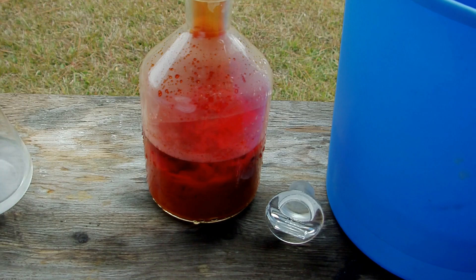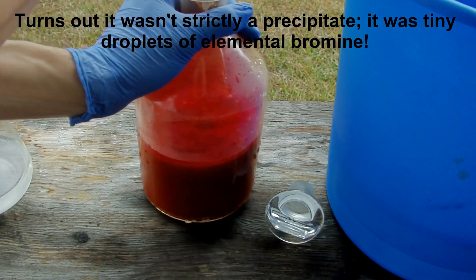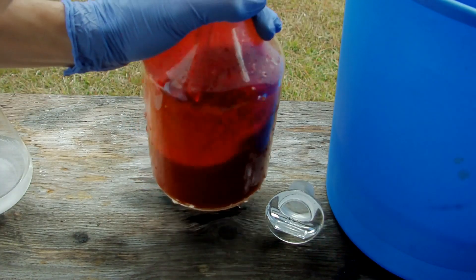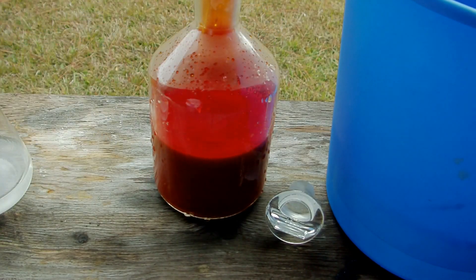That's kind of cool — some kind of precipitate. Let's swirl it around a bit.